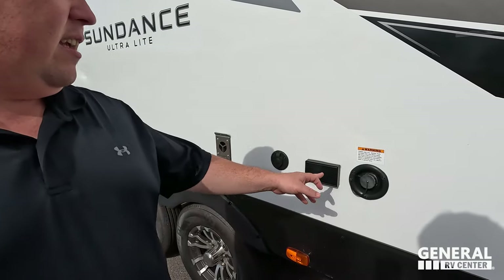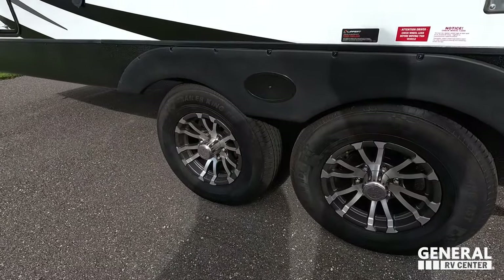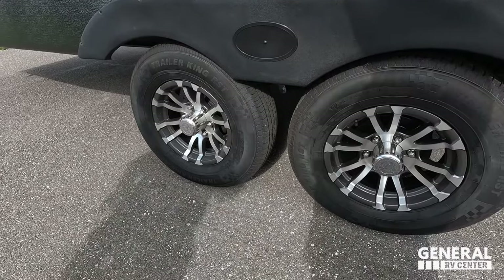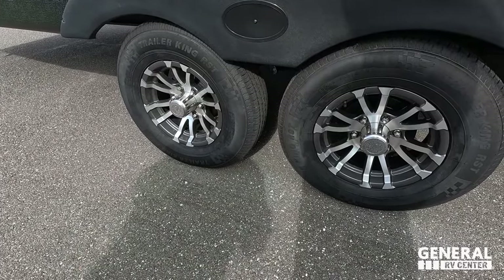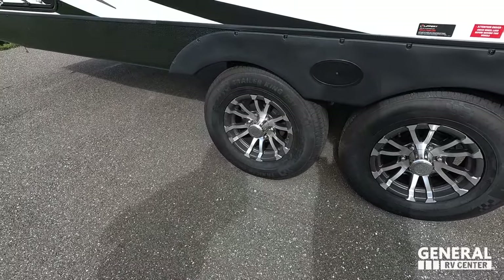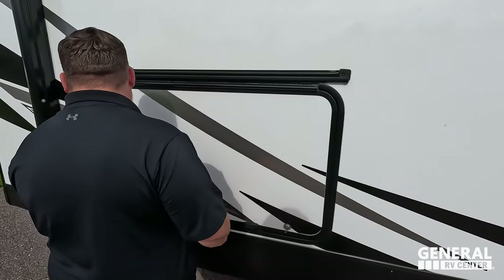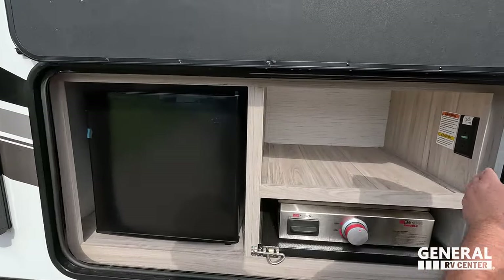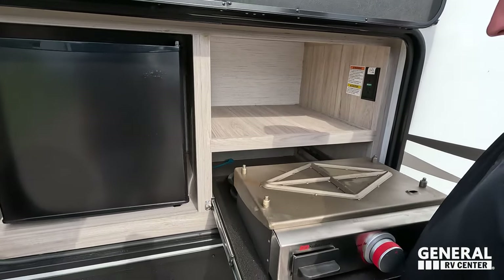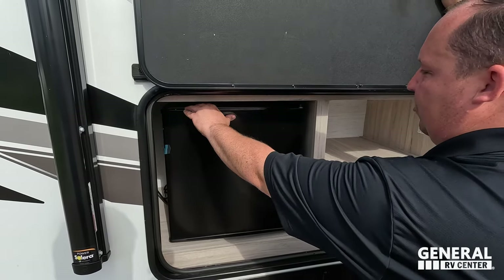Right here we do have power and coax if you want to have a TV on the outside, and then here's your potable water fill. And look at these tires — they're Trailer Kings. ST-225-75R15 with your traditional axles there. Finishing up, you've got a spray port if you need water access to the outside, and then here we have power. Nice little Suburban cooktop, and then the refrigerator.